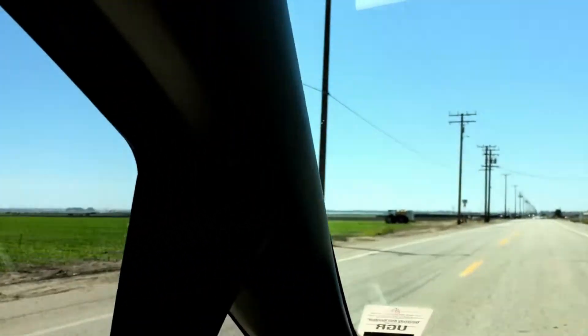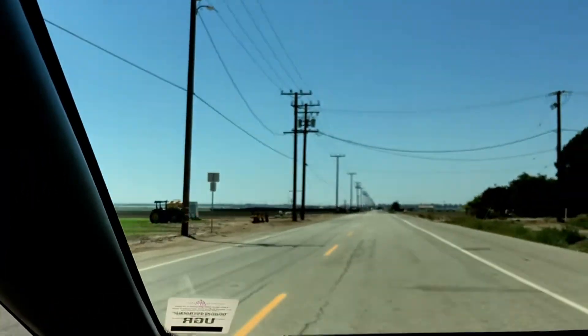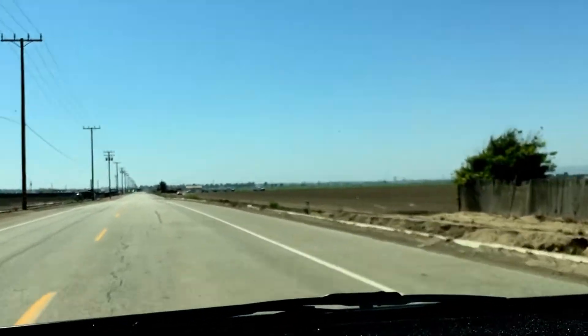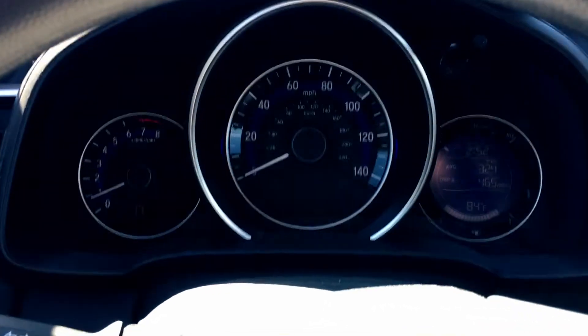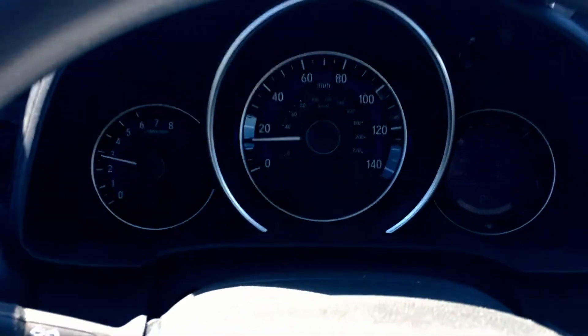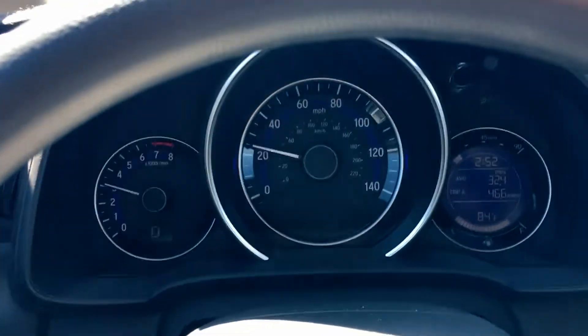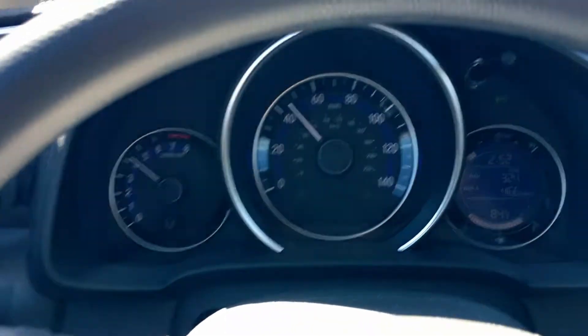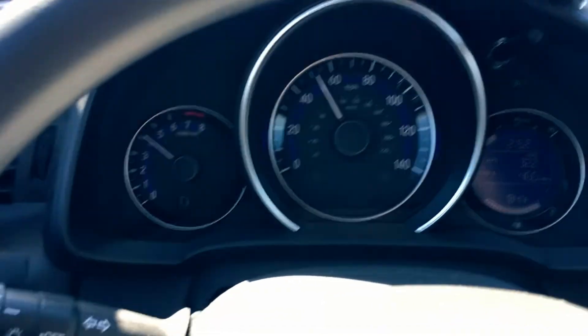The first thing I noticed after installing it — and still notice — is that the car has a little bit more pep to it. The engine at higher speeds is also a little bit louder and it just has a little bit more throat to the engine all around. Nothing too wild or crazy, it just is a little bit more, especially for a small economical car.